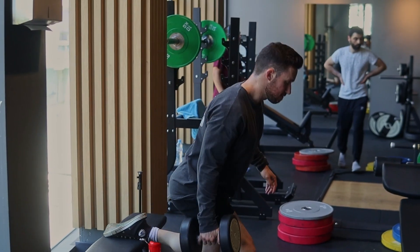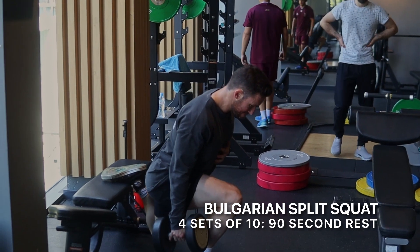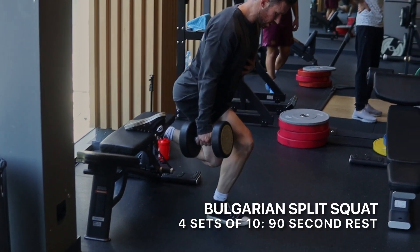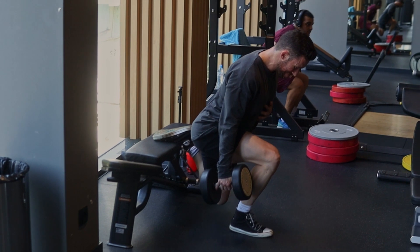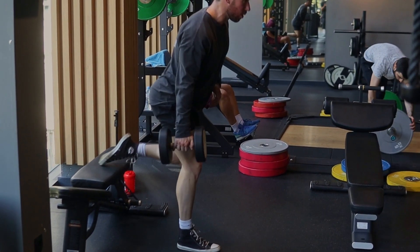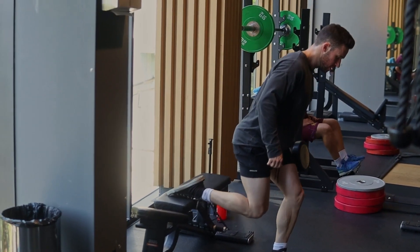After that, I did my favorite exercise, the Bulgarian split squats, which is a great one for developing the quads. The most important thing here is to make sure that your torso, your upper body, is leaning forward slightly. If you're too upright, you're not going to get very much depth and it's not going to activate the quads very well. By leaning forward slightly, you're going to get more of a stretch in your quads and it's going to lead to more muscle development.